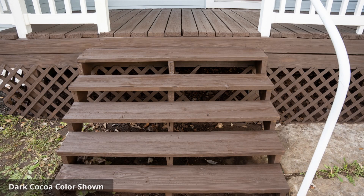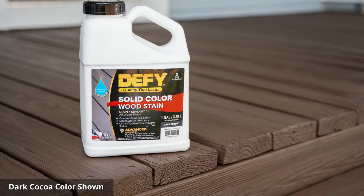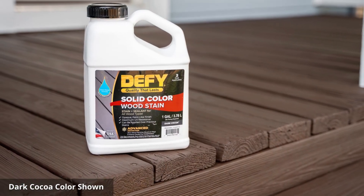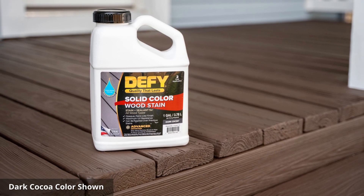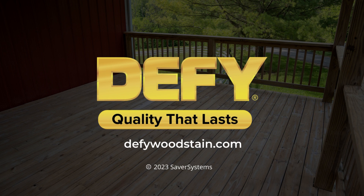Occasional cleaning and reapplication of maintenance coats as needed will ensure long-lasting protection. By following these simple steps, you can protect your wood surfaces from the damaging effects of the elements. Thank you for watching our instructional video on how to apply Defy Solid Color Wood Stain. For more information and to explore other Defy products, visit our website at defywoodstain.com.